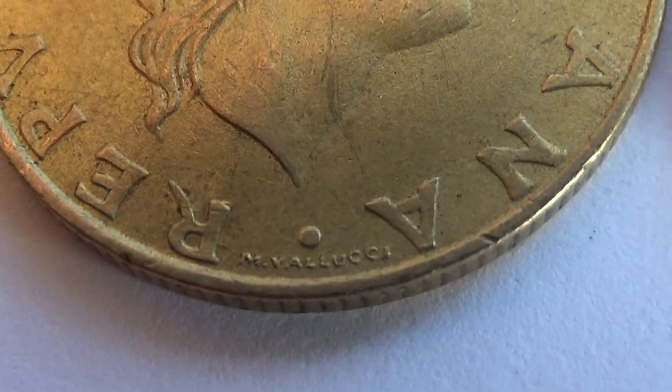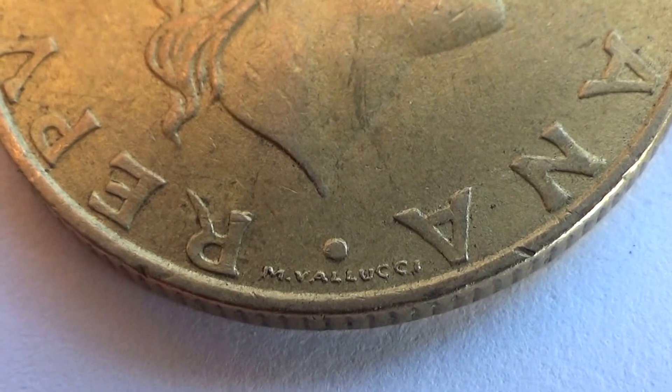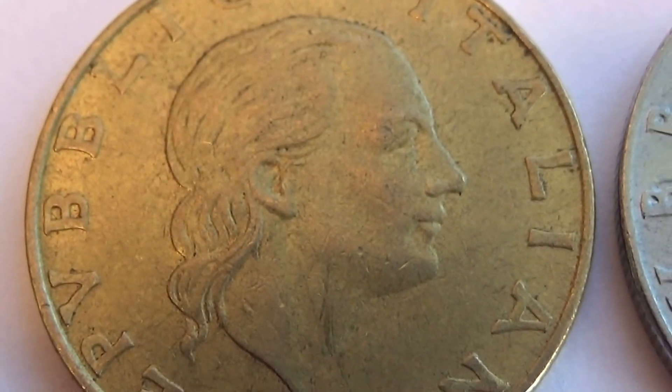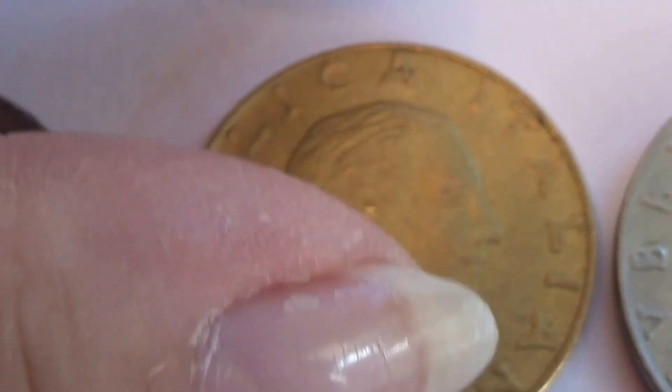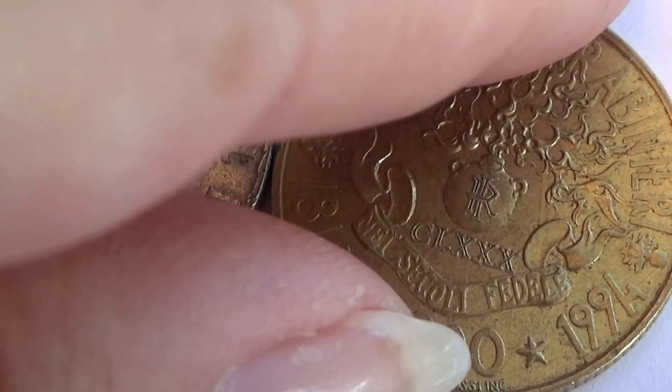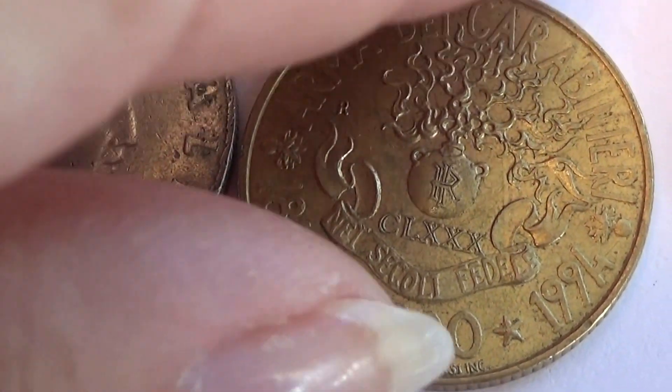And we have this one. Very nice. Now let's check out the other side. That writing.